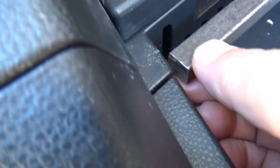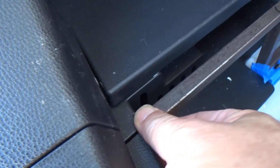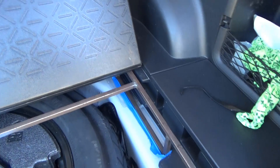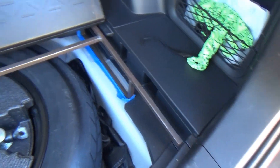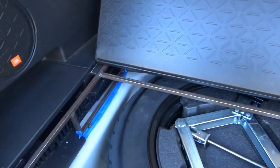I did this with solid steel tubing — solid core steel instead of square tubing. So it's kind of heavy, but I didn't have the tubing, and this was free, so.